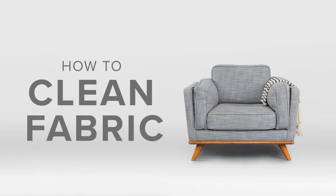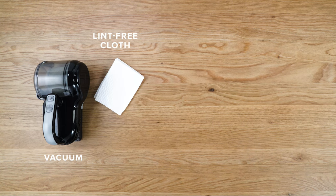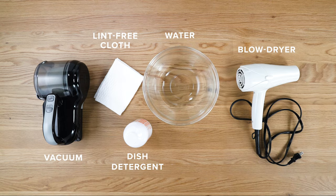Article presents: How to Clean Fabric. Here's what you'll need: a vacuum, a soft lint-free cloth, dish detergent, water, and a blow dryer.